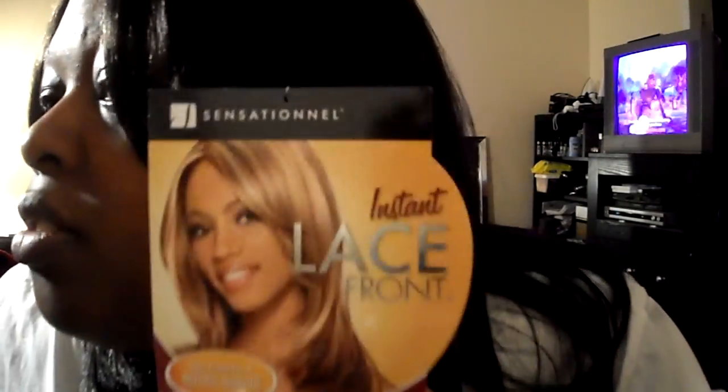Let me know what you ladies think. This is, once again, Daisy by Sensational, and she's in a 1B. This is what her picture looks like, this is what she looks like on me. Rate, comment, subscribe, let me know. See y'all soon, bye.